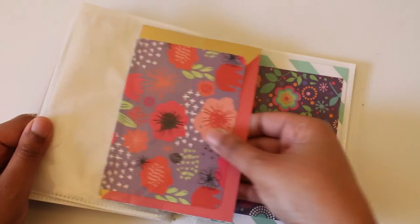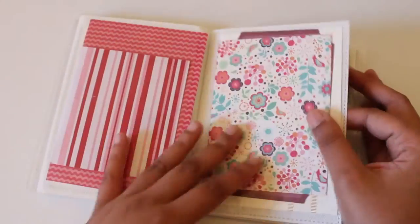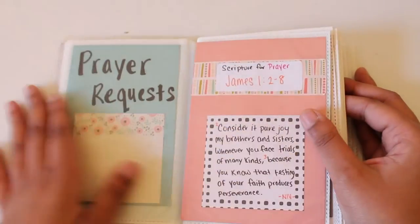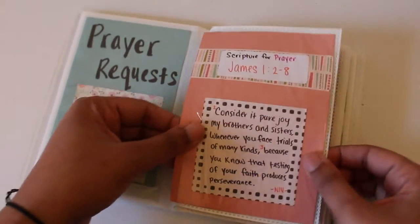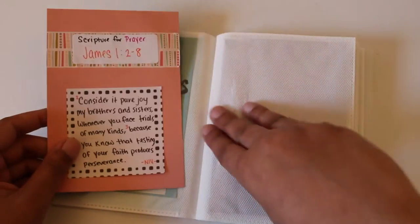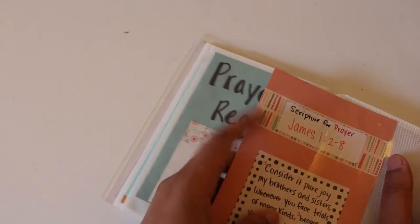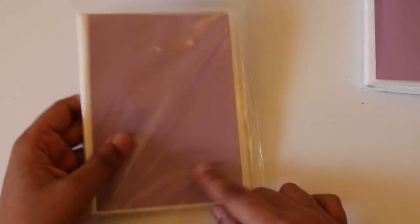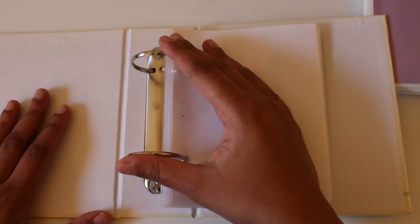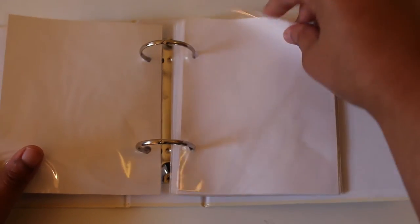That's it for this warbinder progress video using the dollar photo album from Dollar Tree. Even though some people may not find it as functional, it's a cheaper alternative that helps you get in touch with your creative side. The sky is the limit with what you want to add. With the sticky notes you can peel them up easily, write underneath, and continue adding scriptures or prayer topics. I'll have resource links on the blog. I also have another warbinder I'm going to be creating — that'll be in the next video.